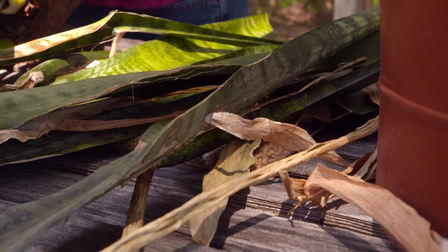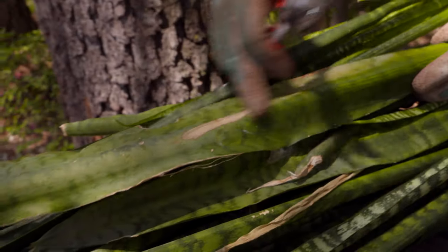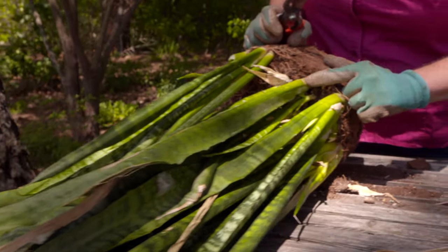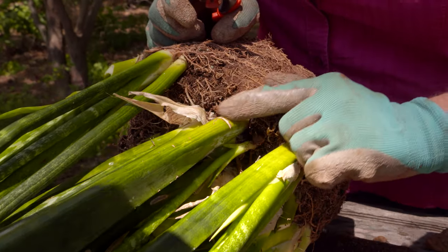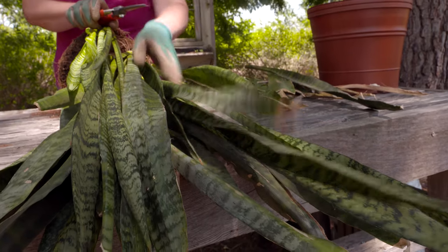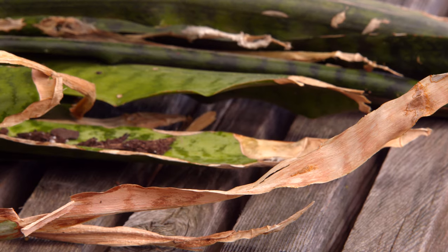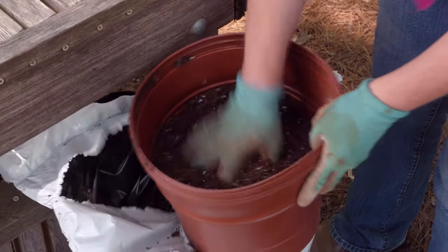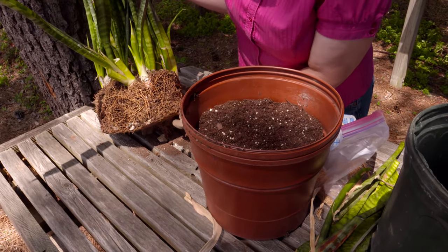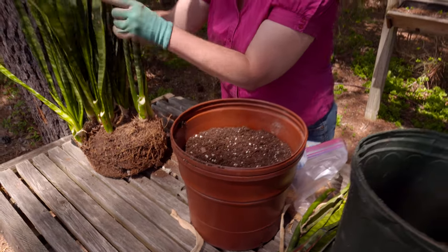On some of the other leaves, such as this one, you can see that the majority of the leaf has been compromised — the tip is damaged, the midrib is damaged, even the margins are damaged. And as you go down, you can see at the base that the leaf has been broken. So there's really no more life in this particular leaf. Sansevieria really does like to be root-bound, so I'm not necessarily going to increase the pot size on this plant.